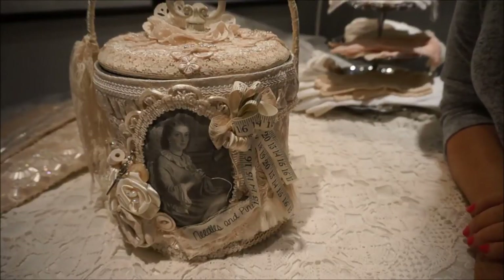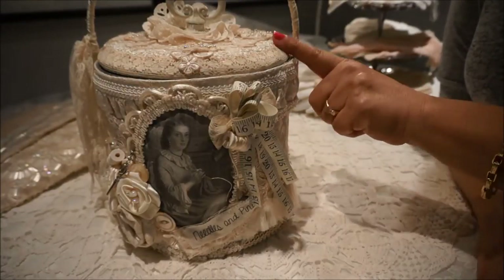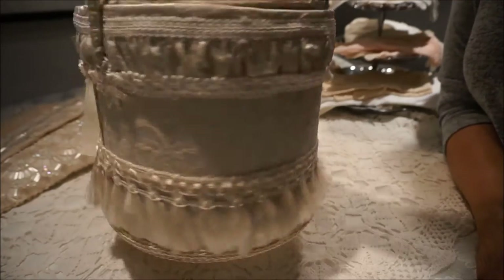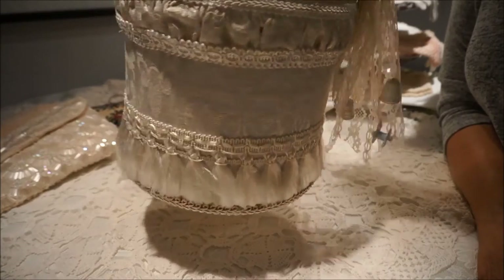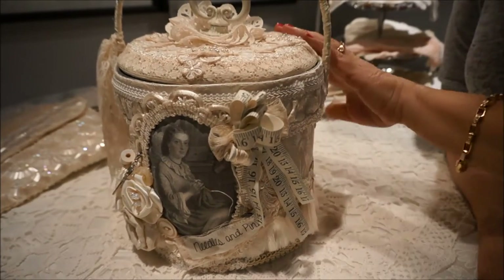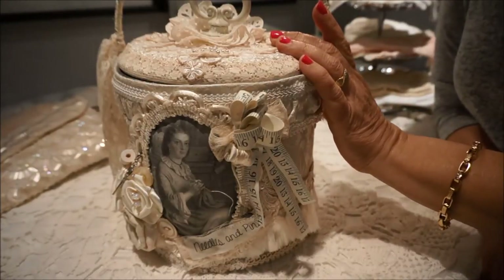Here we are. The Magic Fairy has helped me transform this old ice bucket into a special sewing kit. As you can see, this bucket has completely been restored and upcycled by covering it with a little bit of fabric and some embellishments. We made it into a real treasure.